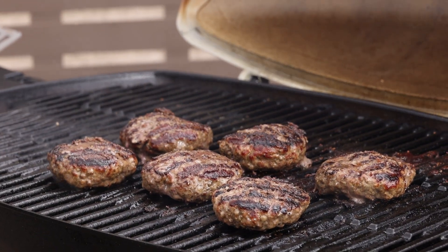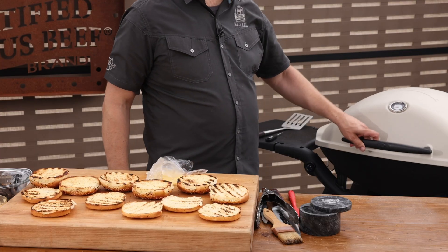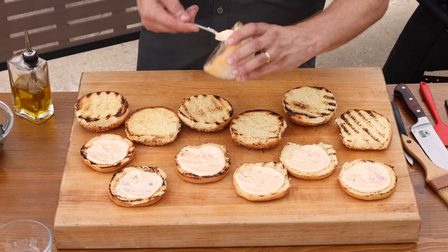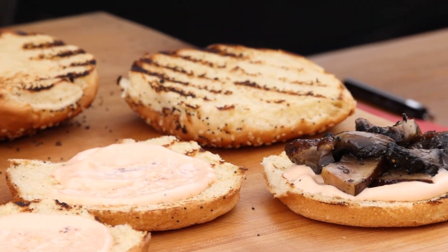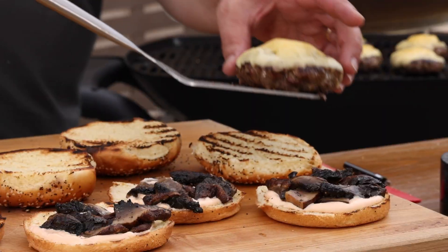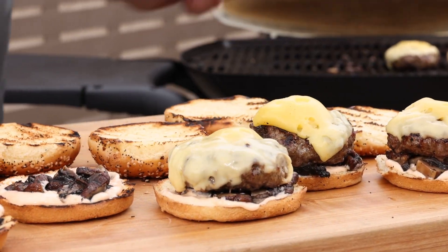With our burgers about done — right now they're about 145 to 150 internal — we're gonna top with that Swiss, turn off the grill, and close things up to melt the cheese and finish cooking the patties. We'll get our buns ready with some special hot sauce and mayo on the bottom. Here's where you'd put some lettuce down if that's your thing. Not feeling that today, so I'm going right to the mushrooms before getting our Swiss burger off the grill. A quick final temp check and we're ready to go. I love how the cheese just hugs each patty. The hot patty and these shrooms smell incredible — is your mouth watering yet?